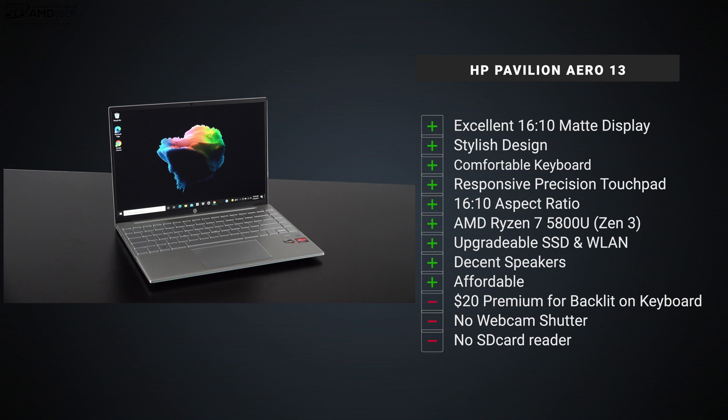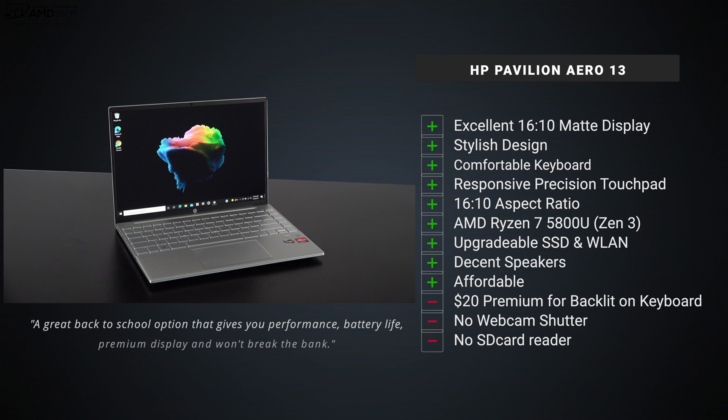So far, so good. The HP Pavilion Aero 13 has surpassed my expectations, especially with its very affordable $749 starting price, and it is available now — I'll leave a link in the description below. I think this is going to be in the running for one of the best value laptops of the year, and with back-to-school season here, this is a great choice for students. I'll be doing my full review as I put it through its paces over the next week or so.